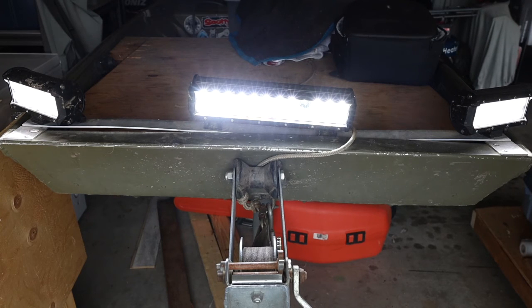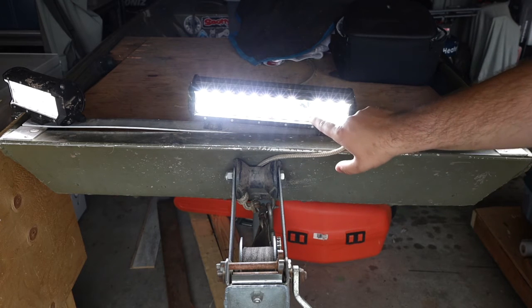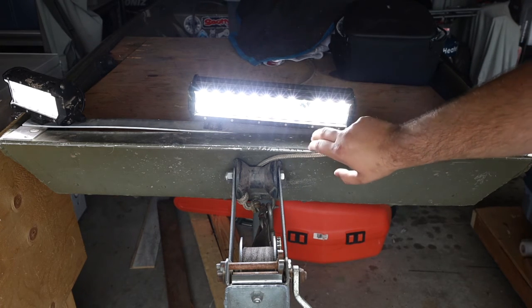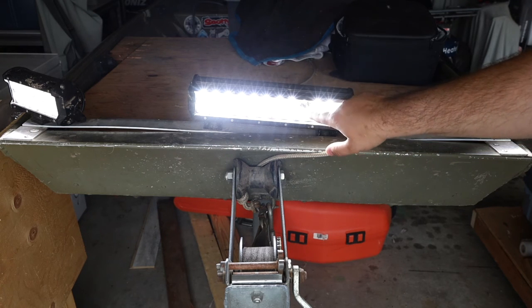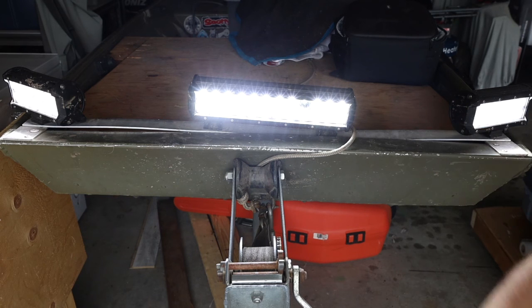Hey everyone, we're three and a half hours in and we're going to stop the test here. The battery is running low and I don't want to drain it completely because that's not good for my battery and I don't need battery issues. Looks like I lost an LED light - this one here looks like it's very weak. That's unfortunate but, you know, part of the test. All the other ones are working great.